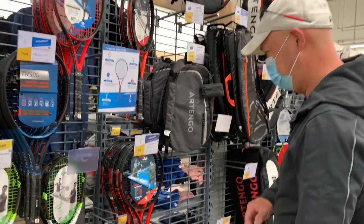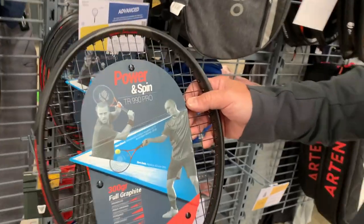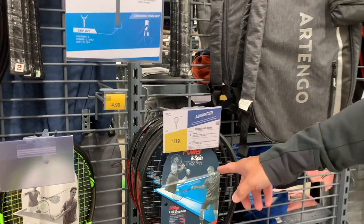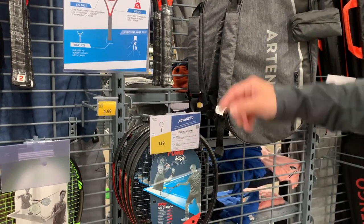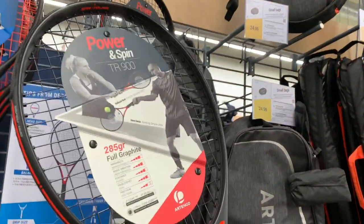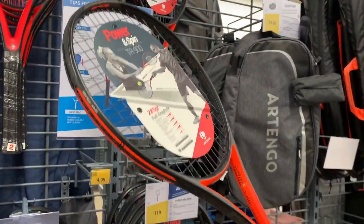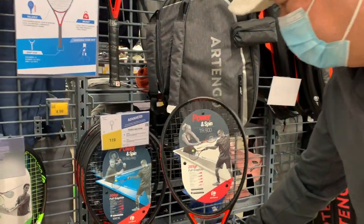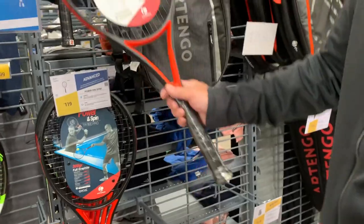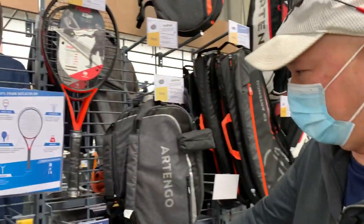Let's look at the better rackets. We've got the TR 990 Pro for $119 — that's the best stick in the house. Then there's the 900 model with a 100 square inch head and a lighter weight. Looks like it's 285 grams versus 300 grams on the 990, so it's the lighter version. These are the two highest-end ones here.